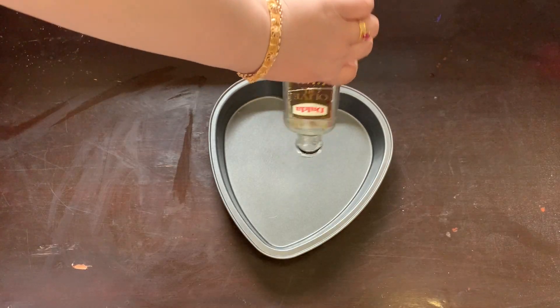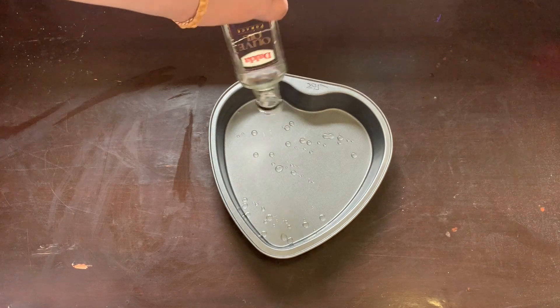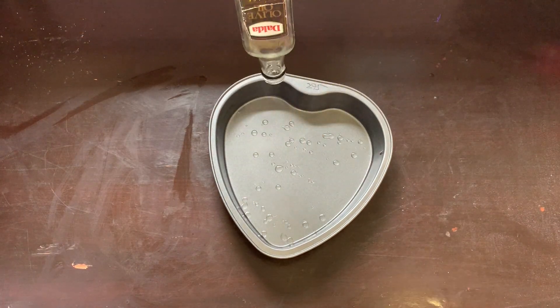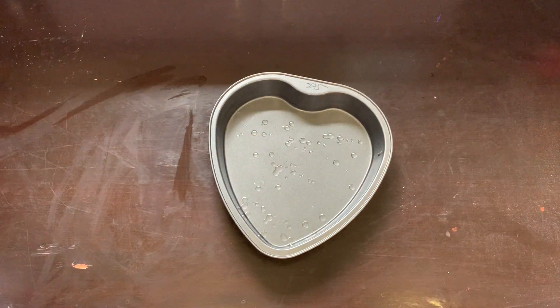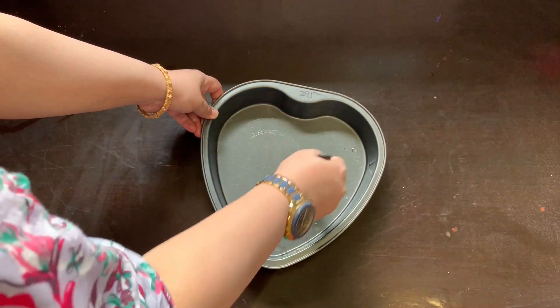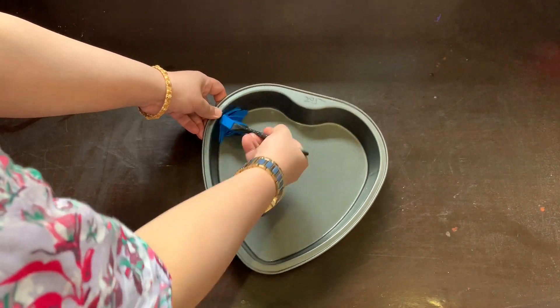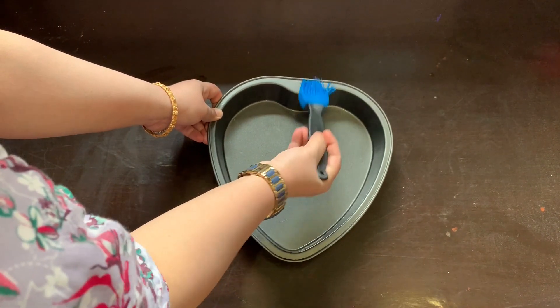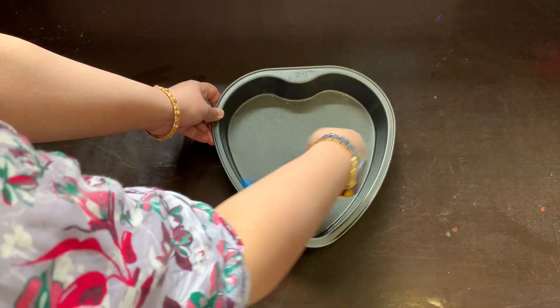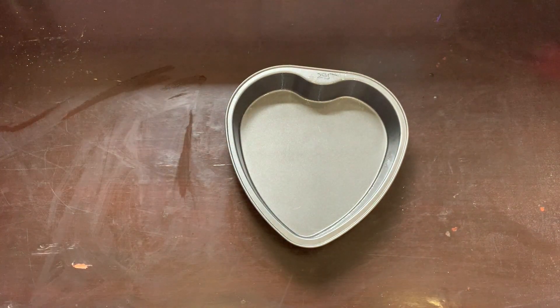Now we will add oil and butter paper to the pan. This batter makes a big bakery-size cake. We will bake it in two pans so we already have two layers — we won't need to cut the cake for layering. We will just add frosting and assemble it.